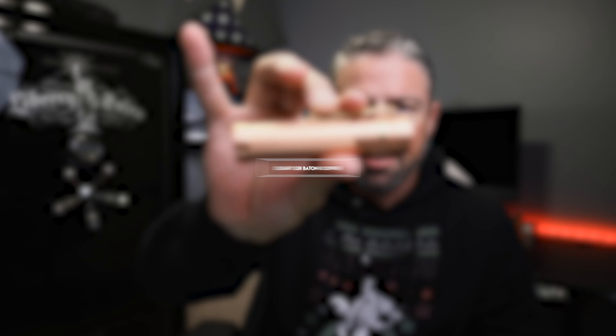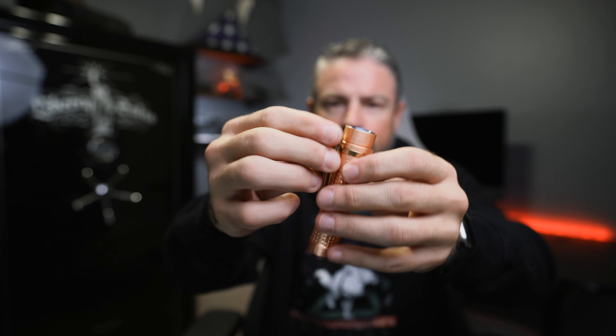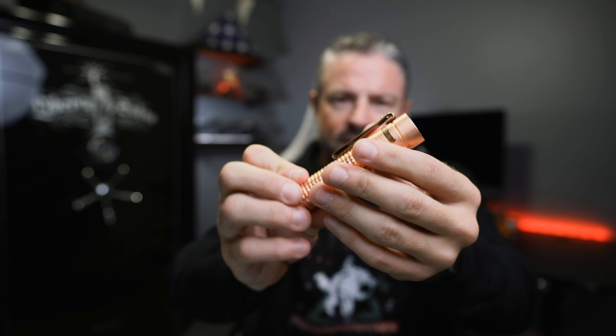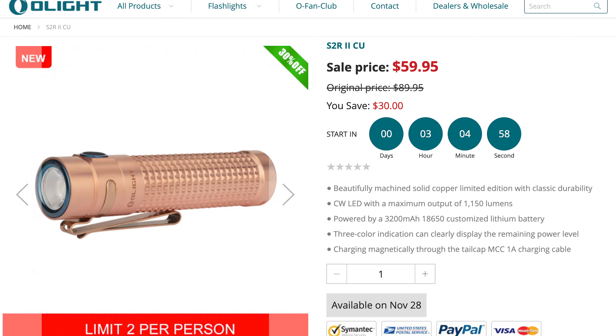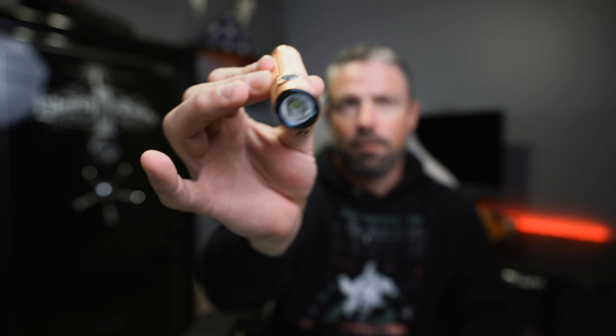Last but not least is the S2R Baton 2 in copper — a good looking light with a copper body, copper clip, and blue accents around the button and bezel. It'll be cool to see it develop a patina over time. It puts out 1150 lumens powered by an 18650 battery. Hold and press for a reading light, hold and press again to cycle modes, double press for the 1150 lumen turbo mode. This is 30% off — regular $89.95, sale price $59.95. Not a bad deal for a cool copper light.